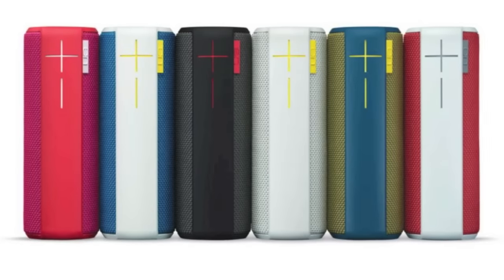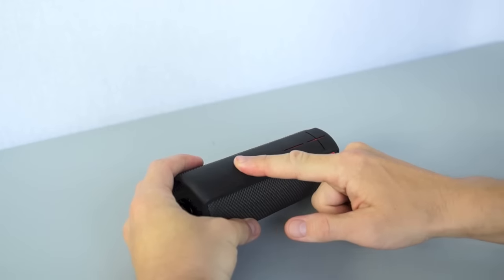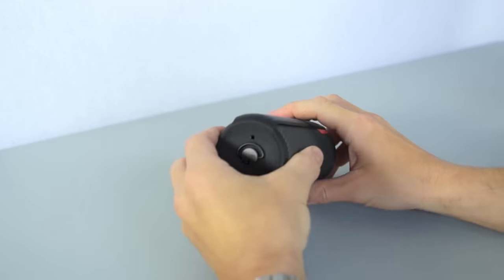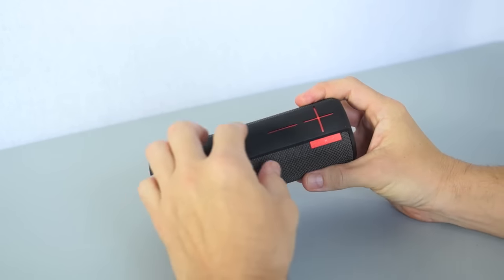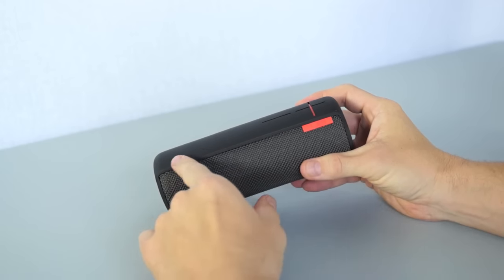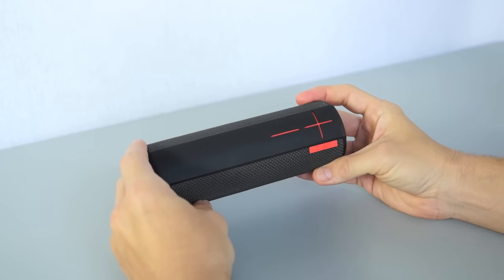The UE Boom is made out of plastic and it comes in many different colors. I picked up the black one instead of the other colors, and the reason is that it has a rubbery silicone-type finish to it, and I found that the lighter colors scuff up and get dirty very easily because of this. I've seen the white one on display in the store and it was super dirty just from people touching it, so for that reason I prefer the black one.